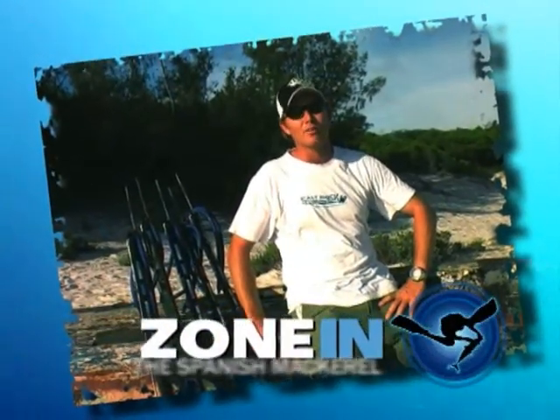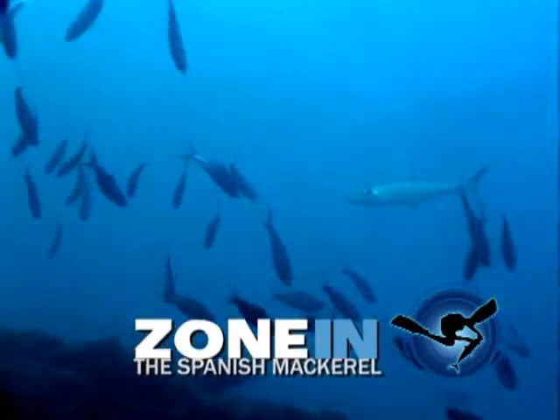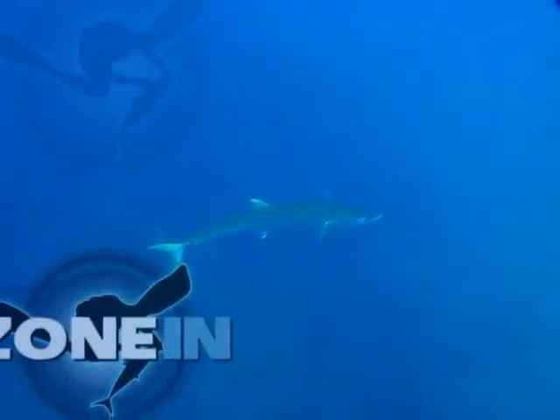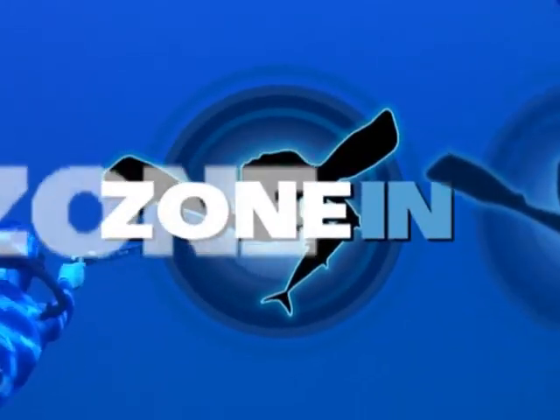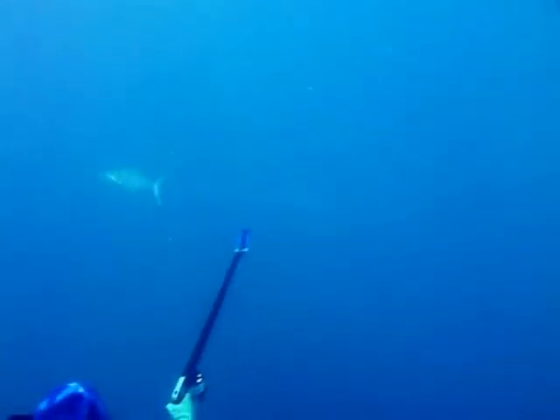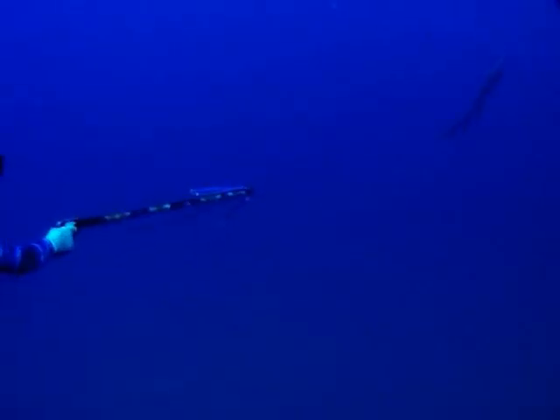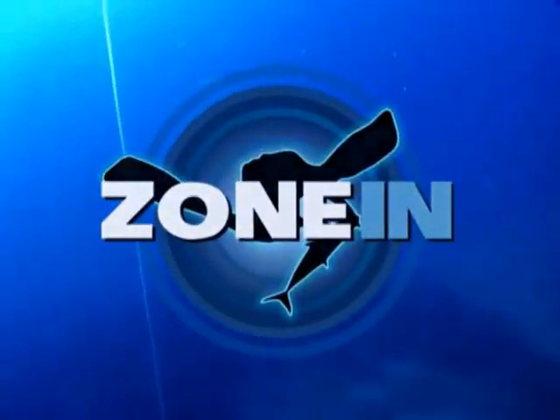I love hunting couta. Today we're going to zone in on the Spanish mackerel — we call them couta. Back home they're one of the most popular fish to hunt and definitely one of my favorites.